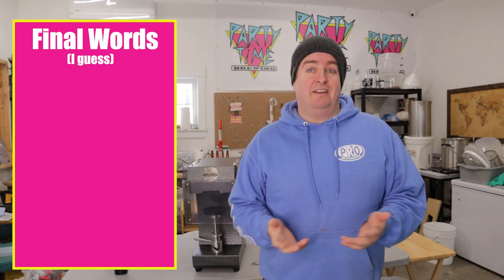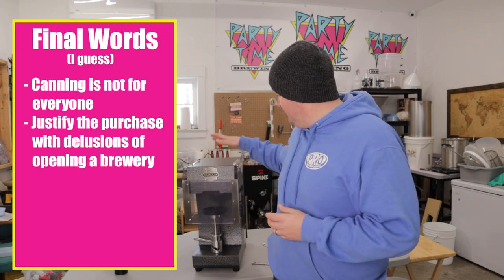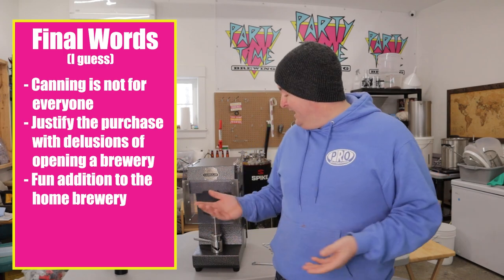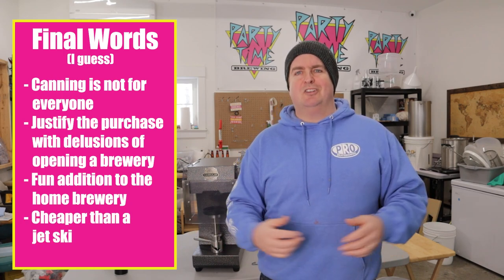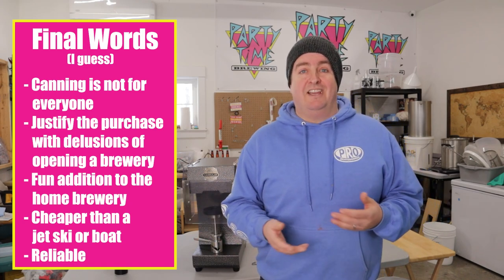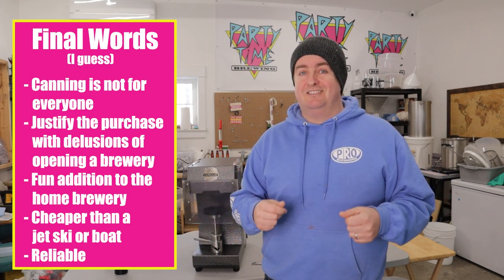So I guess obviously canning isn't for everyone. For me it's another one of those brewing purchases — I justify it with the fact that in my head I'm going to open a brewery someday, so this is a justified purchase. But that's not necessarily your case — it's your hobby. If you want to can, you need to get a canner, and they are fun to use. It's kind of cool giving out your cans to other people, and it's no more expensive than a jet ski or boat. Overall I've used it for about 500 cans so far without many failures, even when about two thirds of that was using an improper chuck. With the improper setup I only had maybe one fail in about 30. With the proper table I haven't had any fail yet — if you use it right it'll work better.